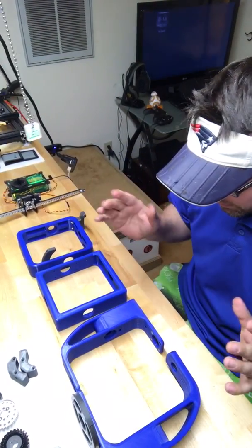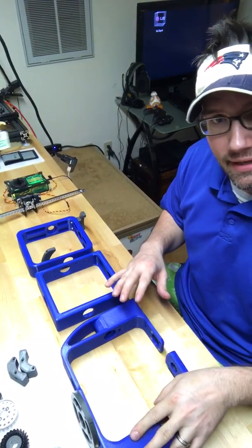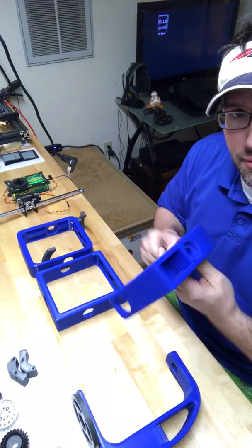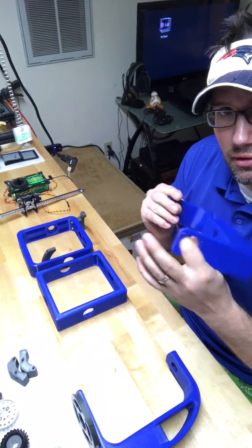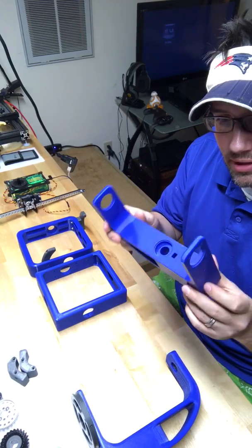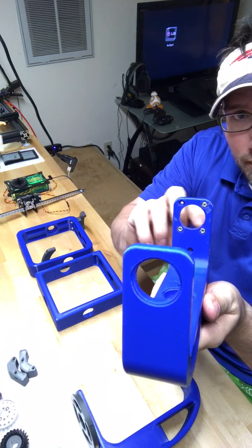I got some comparisons here. This was what was printed last night versus the original. This was the part of the head that tilts left and right. And what I found out is some of the weaknesses with this was where I put the holes — one, two, three, four.